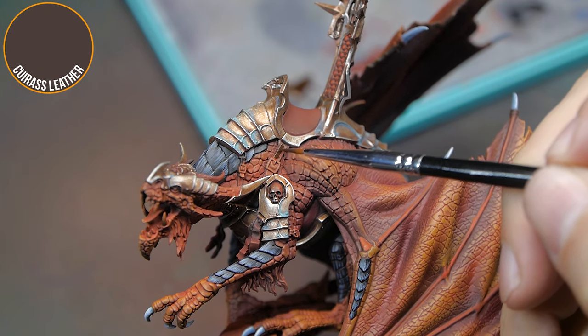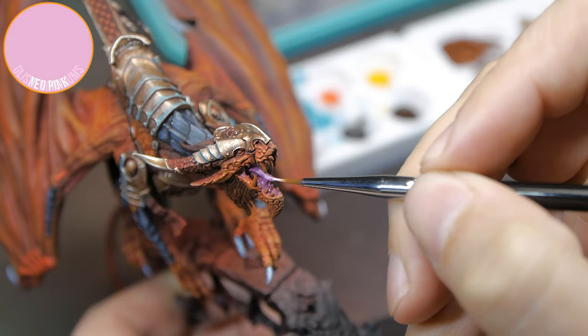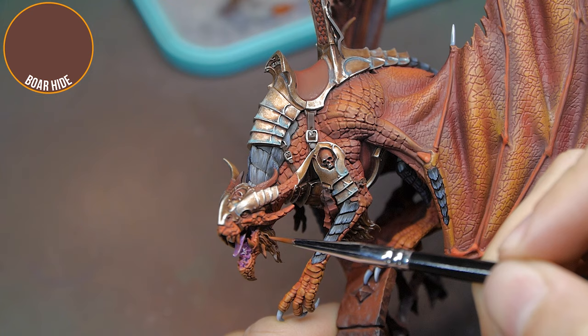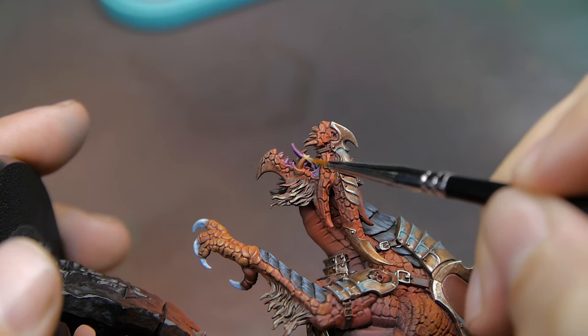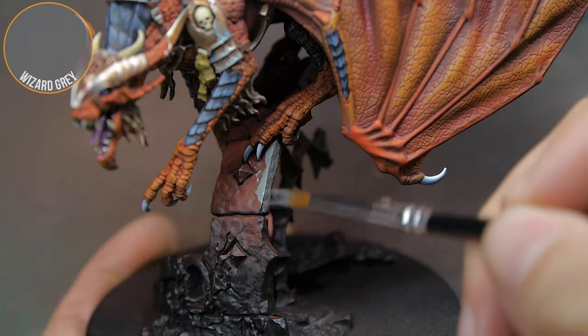All that was left to do on the dragon now was just a lot of little details — lots of little straps holding the armour on, his tongue, his teeth, random bits of fur around the model. Once all of those details were finished, I was like, wow, this is looking pretty good. Now I need to give him a base worthy of the rest of the model.